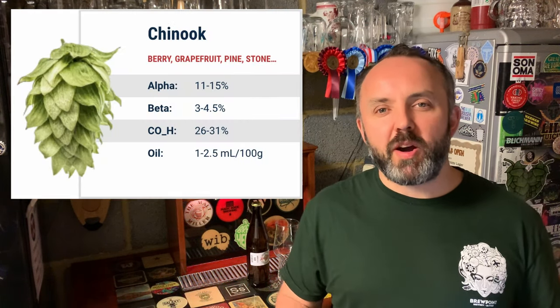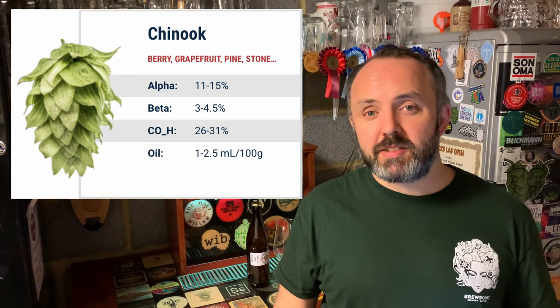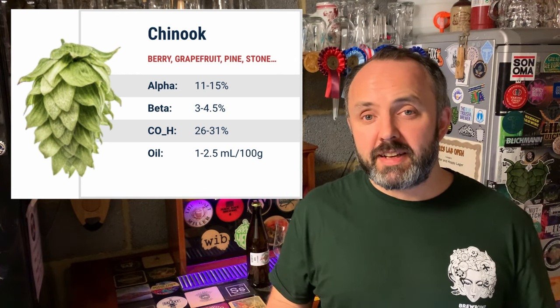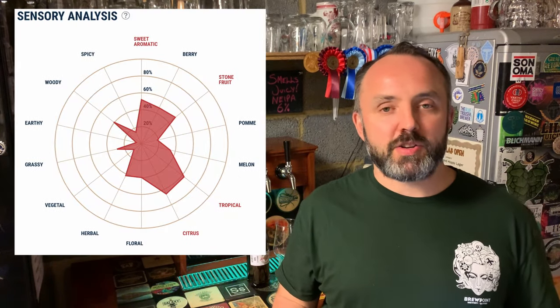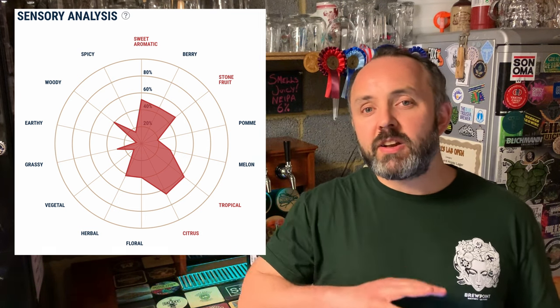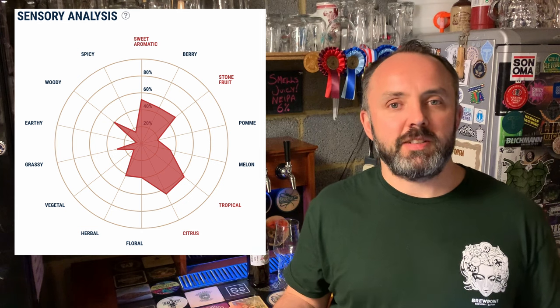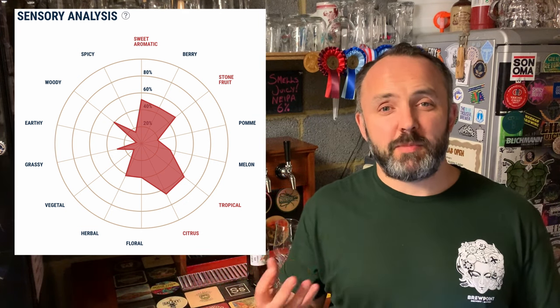Chinook brings even more sticky, piney resin notes and some citrus flavour as well. It can have a bit of a spiky bitterness, so it's quite a potent hop and can be divisive, but I think it works really well in combination, providing a nice counterpoint to more tropical or bright fruit-flavoured hops and bringing that more traditional American hop character. One thing I would say is that I'm not a massive fan of using Chinook in the dry hop, as the pine flavour it gives at that stage can become a little overwhelming.